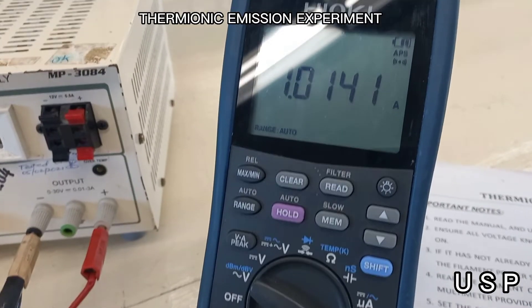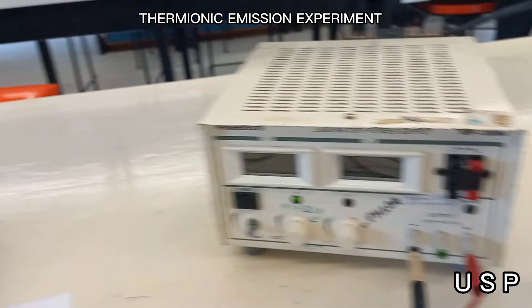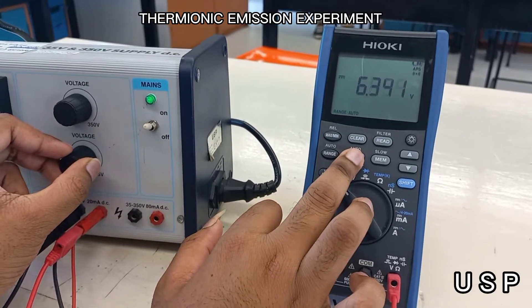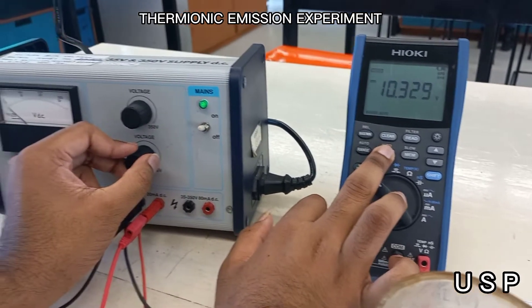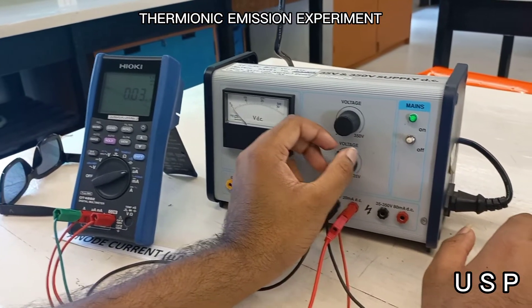Now we will change our filament current to 1 amp, while changing the voltage supply at 10 volt increments from 0 volts to 350 volts, and taking readings from the anode current with different values of voltage.